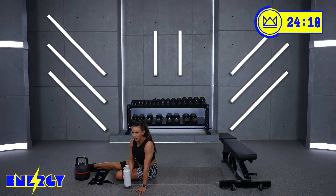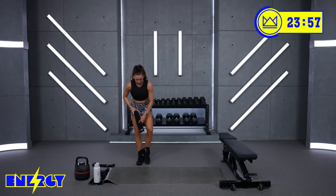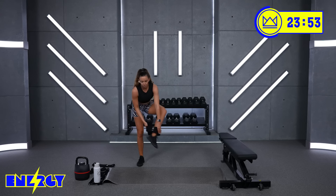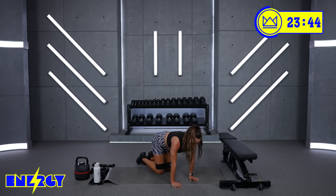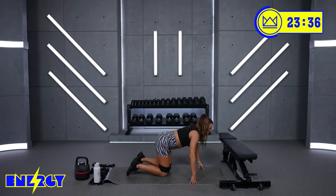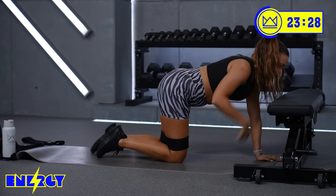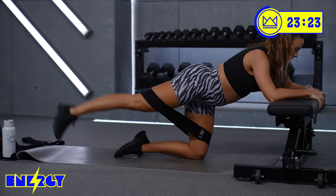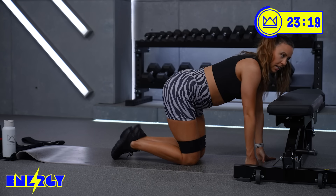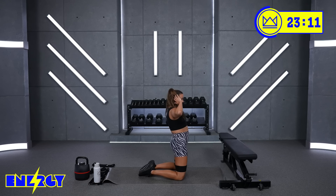Feel free to grab some water. We've got 3 exercises to go through here. Number 1 is fire hydrants — I'm going to drop down to my light band because we're going 3 minutes straight. You'll see this 3-minute cycle repeated again. First one: fire hydrants, alternating on all fours. Next one: superman abduction drivers — lay flat on your stomach, lifting your legs up in a superman position, going out and in. The last one is kneeling good mornings — toes are together, you're going to go here and squeeze.